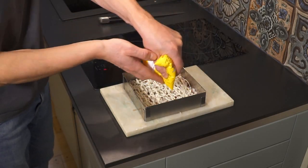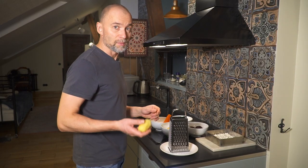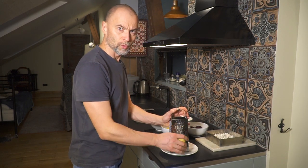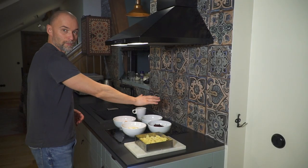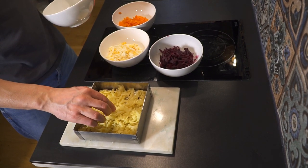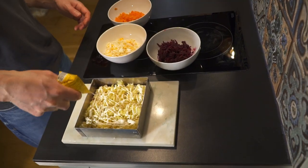Add some mayo. Grate the boiled eggs and peel the boiled vegetables. Over the onions, put a layer of grated potatoes. Add some mayo.